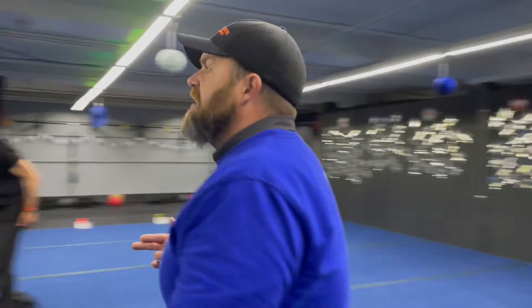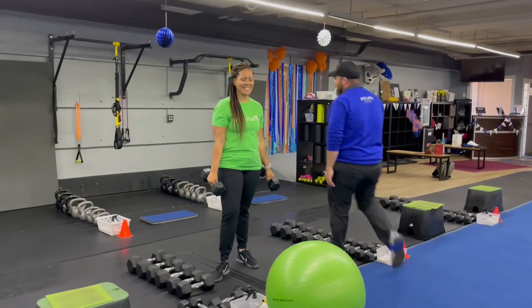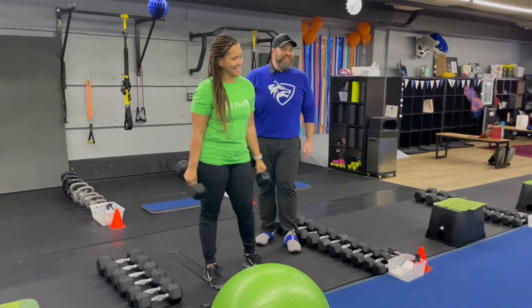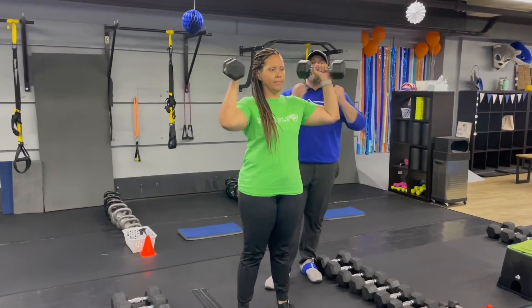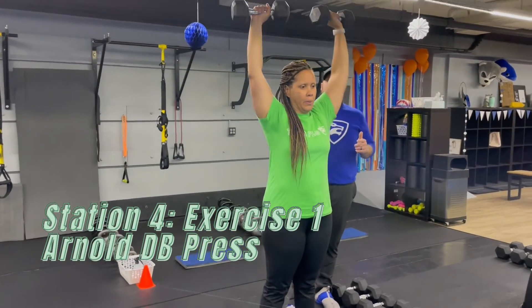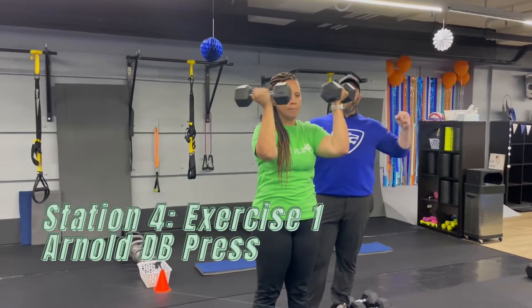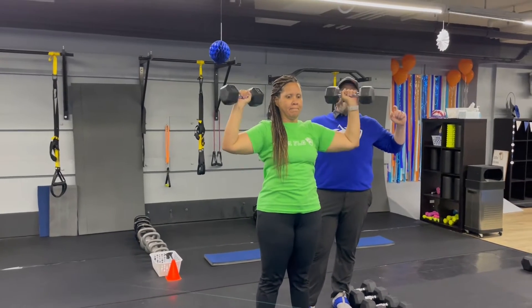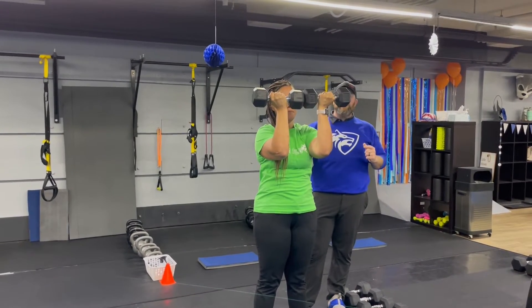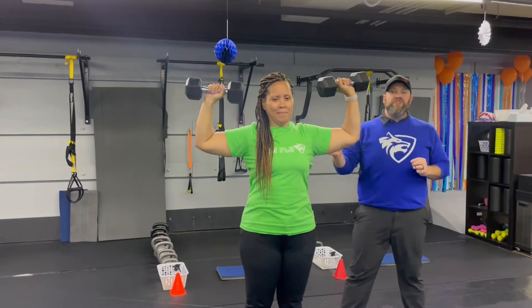Nice job, Carrie. From there, we're coming over to station number four. We've got Coach T over here on the dumbbells and she's going to be starting with our dumbbell Arnold presses. Palms are facing her at the front. At the bottom, she's going to open up, press high overhead, pull those dumbbells down, and bring those hands back in. So she's opening up before she presses, reaching for the ceiling, pulling them back down, and bringing them back in — squeezing those shoulder blades. Start with some lighter weights on this one because the position your arms are in is really challenging even with lighter weights.